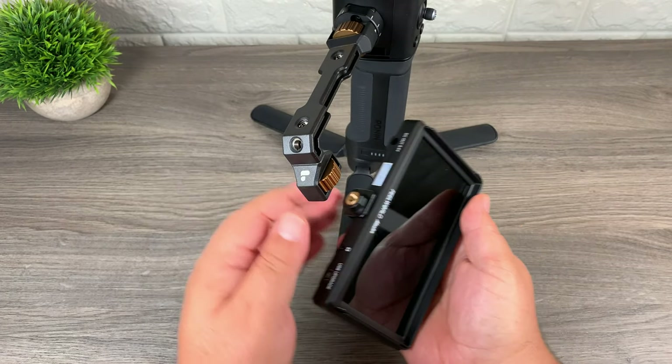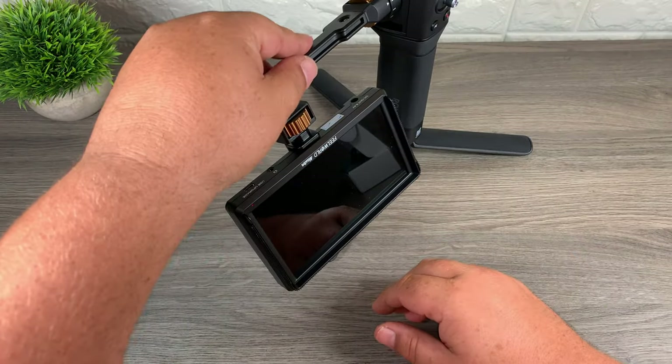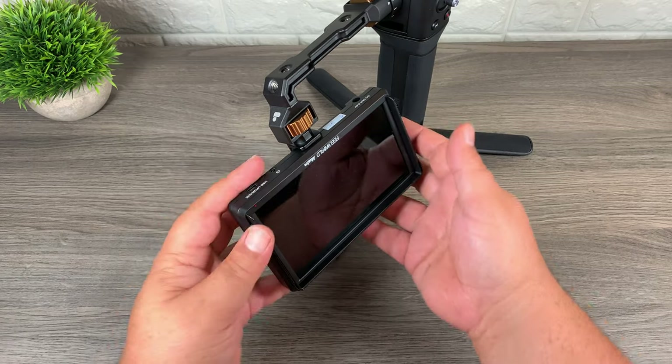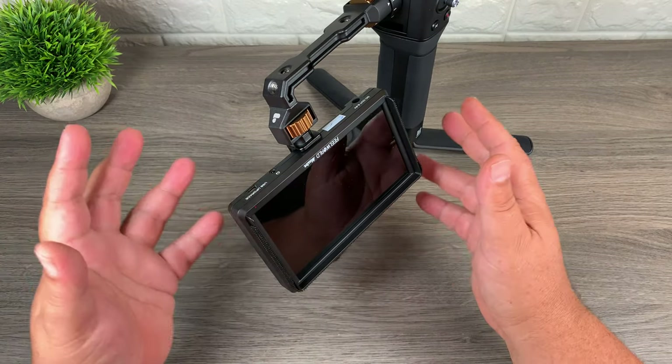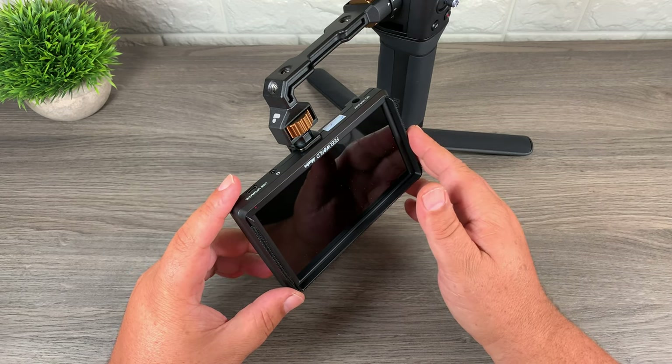So we've gone ahead and moved the mount to the bottom, and now we are just going to screw it in. There we go — that is the first part. We've got our monitor mounted and like I said it is nice and sturdy, and it is fairly lightweight so you are not adding a lot of weight to it. Now an external monitor is not something you are going to maybe want to use all the time, but definitely in some situations it does come in really handy.